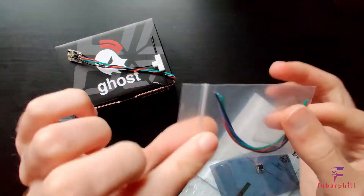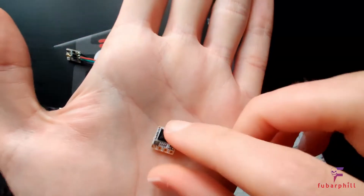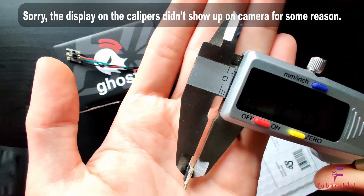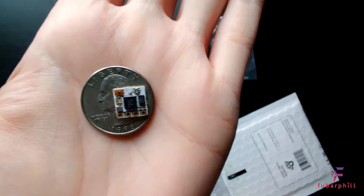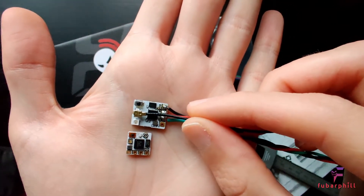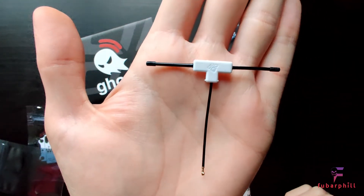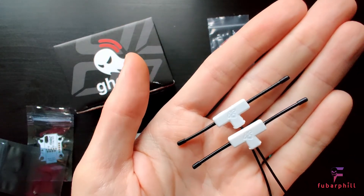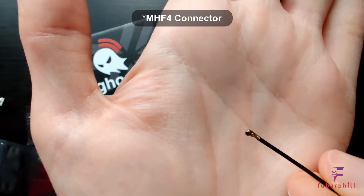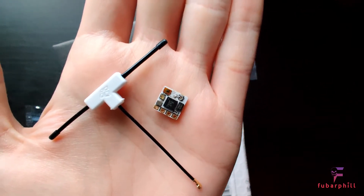Onto the Zepto receiver. It comes with the cable and heat shrink the same as the Atto. It is tiny — 10mm by 10mm and 2.5mm thick. Here it is sat on a US quarter or a UK 10 pence piece, and that's the size difference between the Atto and the Zepto. You also get the new micro QT antenna. The head and the active elements are exactly the same size, but there is a shorter coax and a different connector. The micro QT and Zepto weigh 1.3 grams together.